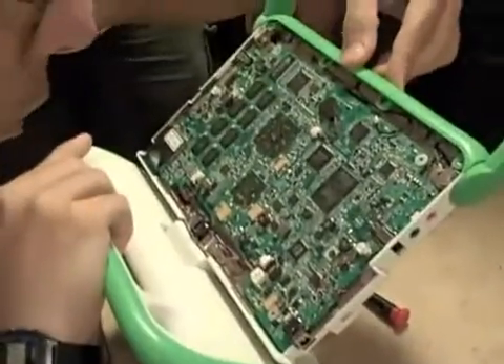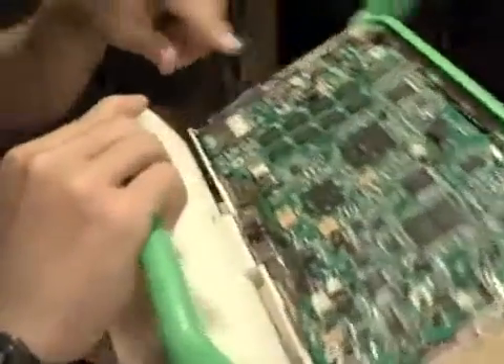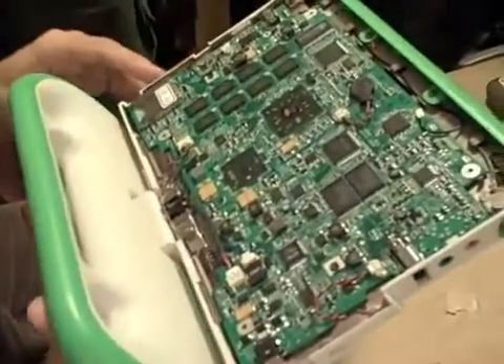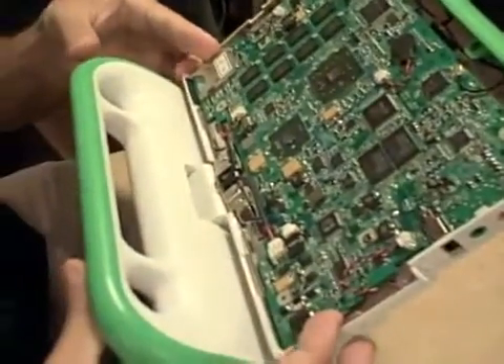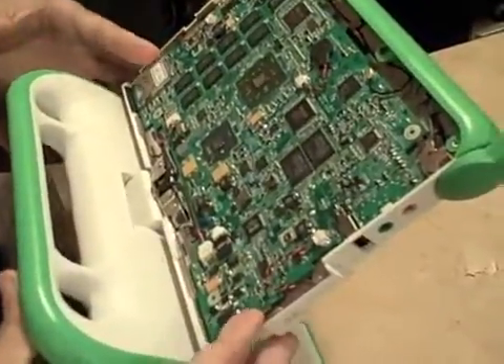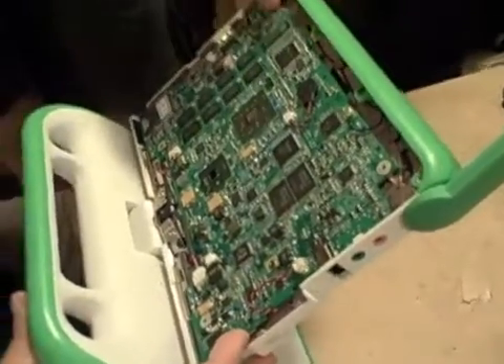Do you notice any big difference there, Bernie? Well, it's quite different — this is a completely different processor configuration. I thought the board was kind of smaller than the old one, but I don't see any difference in size. Theoretically they're the exact same size, so you could actually take a XO 1.5 motherboard and put it in an XO 1.0 computer.